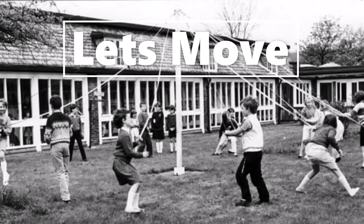Now walk strongly with high knees all about the room, in and out of everyone else, filling all the spaces. Swing your arms strongly too. Walking strongly with high knees everywhere. And walk strongly to a space and just stand still.